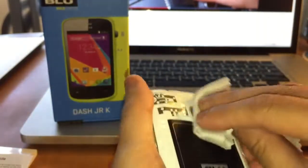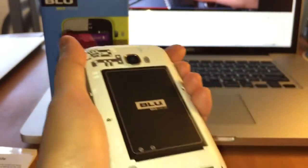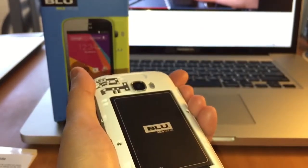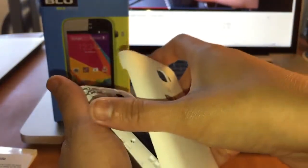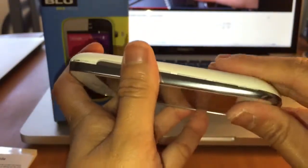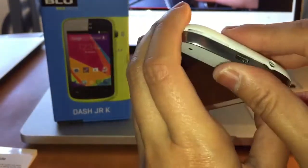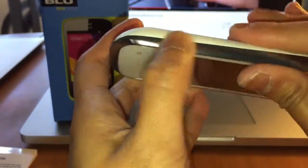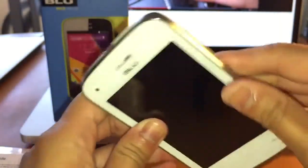So you have to make sure you clean it. And now install this — got it right here. Make sure it's clean. Make sure you lock all sides. Looks like everything is locked.